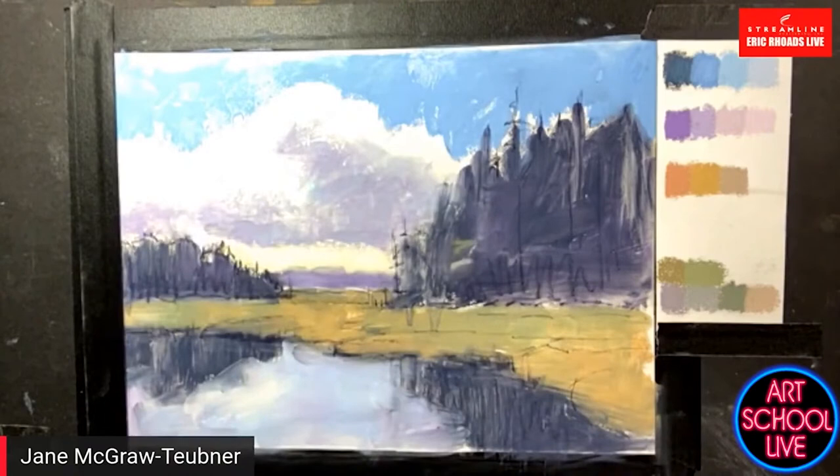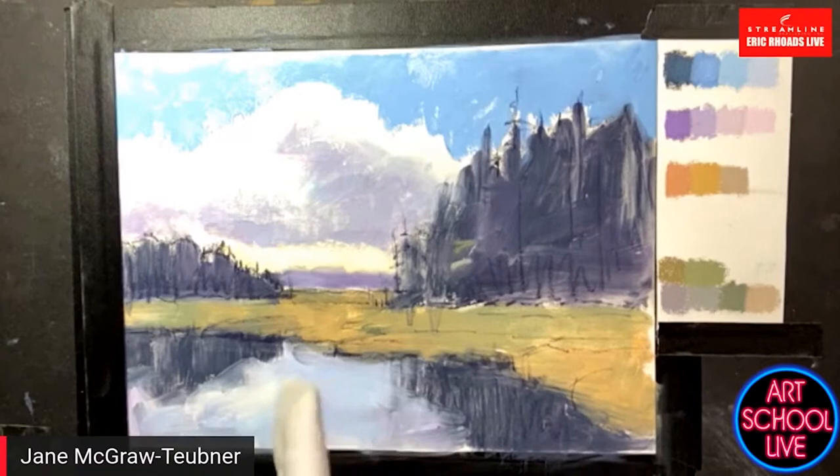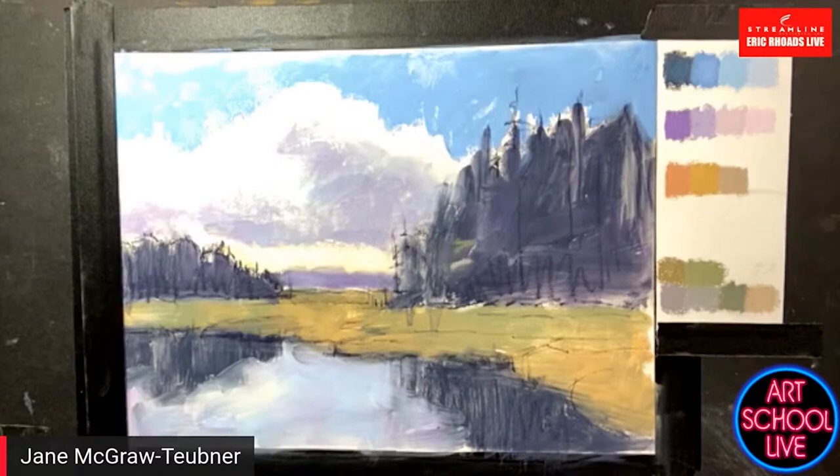Why do you use alcohol? I use 90% alcohol — just rubbing alcohol right from the drugstore — as a wash. And what's the surface? This is a new paper called Lux Archival. It's a sanded surface, so it takes a lot of abuse, a lot of layers. It's been out less than a year and I've fallen in love with it.